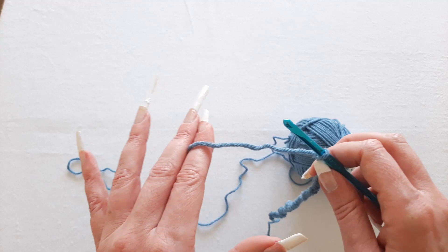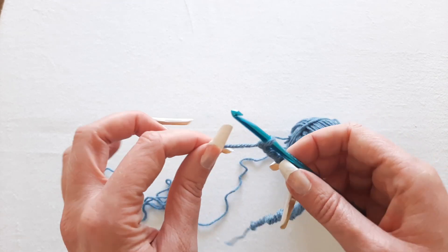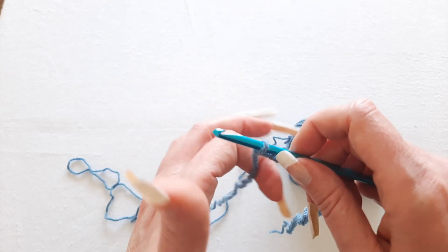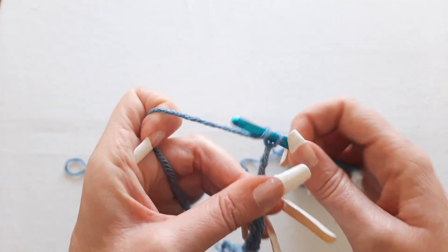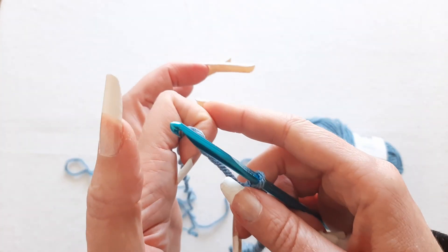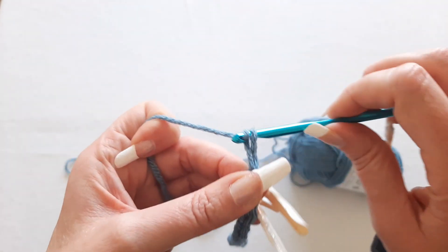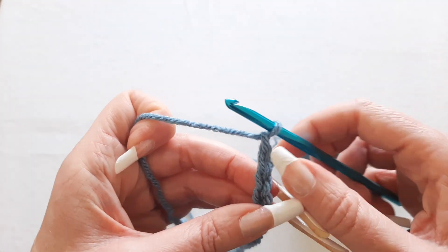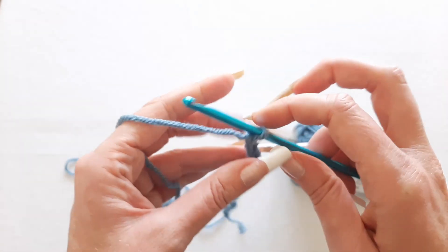So let me show you some cheat methods in case wrapping around your fingers is not working for you. When I first started crocheting I couldn't get that tension right either, and what I did was I just took my index finger and squeezed it down like this to create my tension. I don't recommend this long term because your finger will start to cramp up. This is just a cheat method for when you're first starting out and you really want to start crocheting but you just can't get it right. You can at least practice your stitches, and then once you start getting the hang of that you can try a real method of holding your yarn.